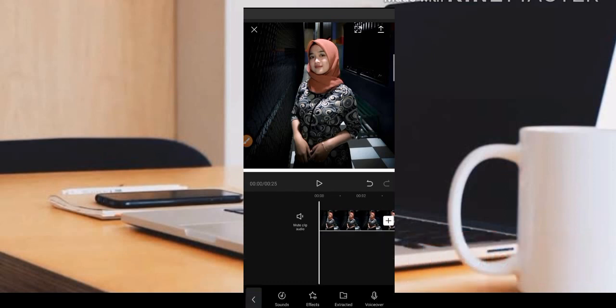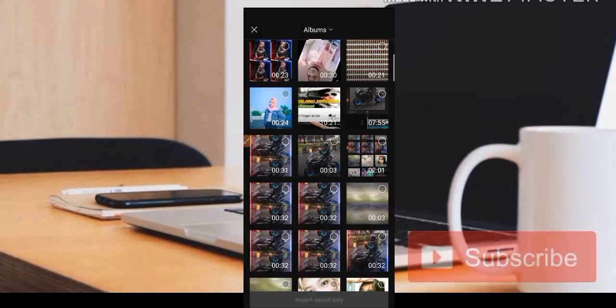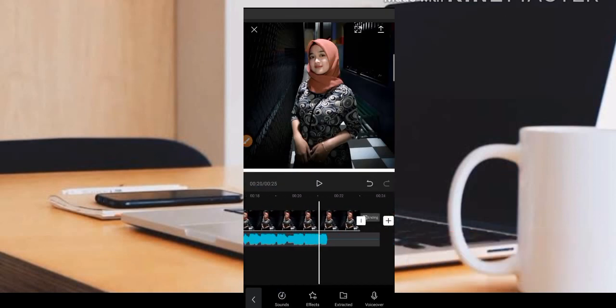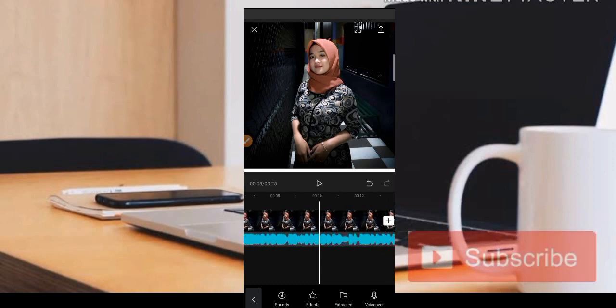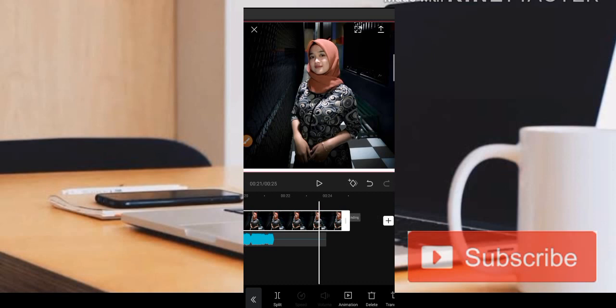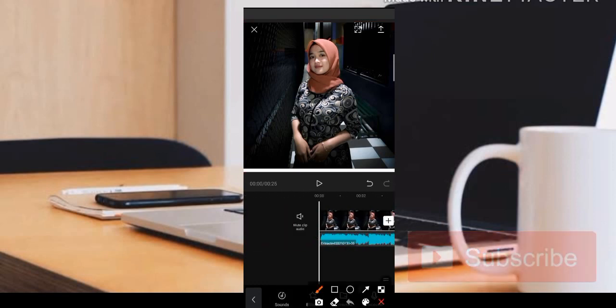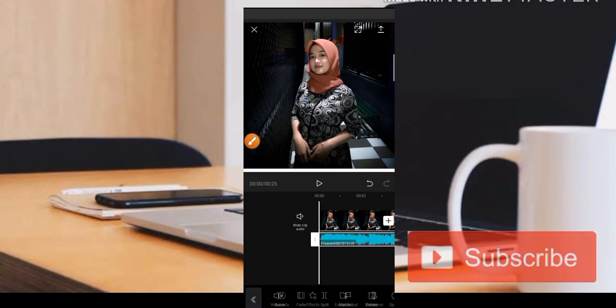Di sini kita tambahkan audionya. Teman-teman bisa dapatkan musiknya di TikTok ataupun di YouTube dengan judul Gaun Merah versi DJ Opus. Kemudian di sini kita samakan atau ratakan untuk foto dan musiknya agar durasi keduanya sesuai.